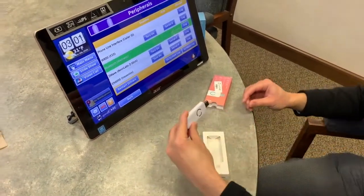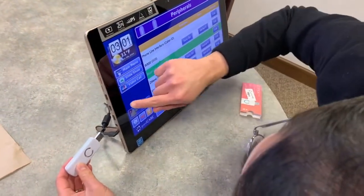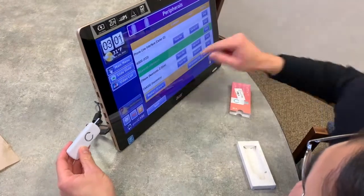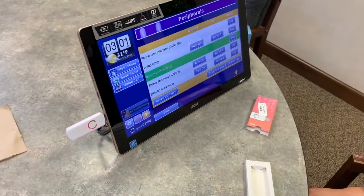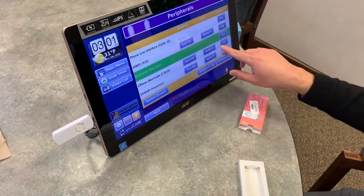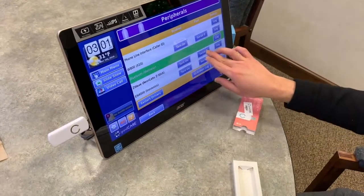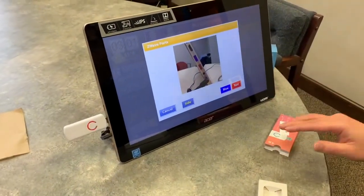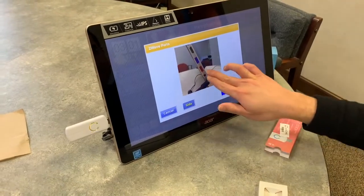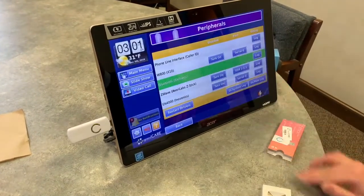We're plugging this Z-Stick into one of the USB ports on the GrandCare touchscreen. Now it's important to know which one you're plugging it into, because the very next thing you have to do is tell GrandCare which port that is. There's a whole software interface that shows you exactly — it's color coded — which port you've plugged it into. We've plugged it into the red one, so we'll touch the red button to indicate that's the port.